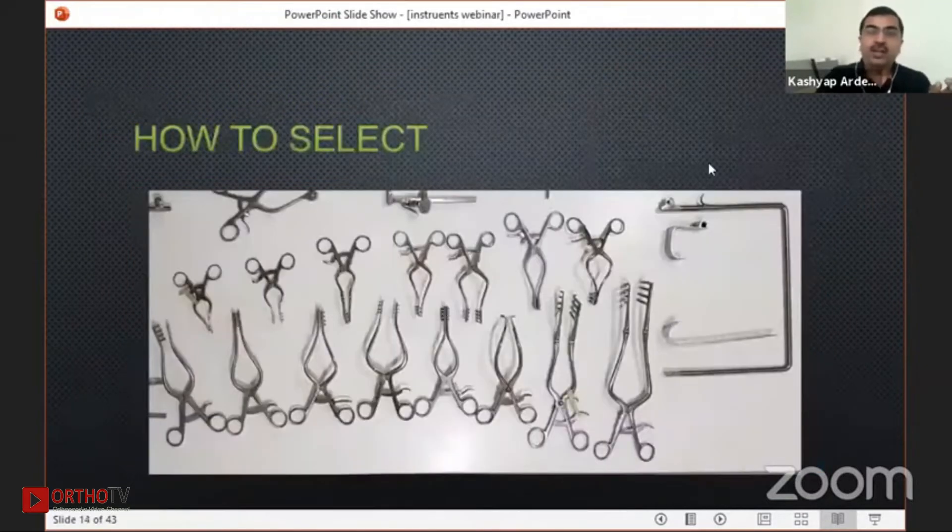How to select? You should have different sizes of self-retaining retractors because every space is a different space. You can have a very small one, a very large one, and then a Gelpi also. Having the Chandli's retractor is a must in every orthopedic surgeon's armamentarium.